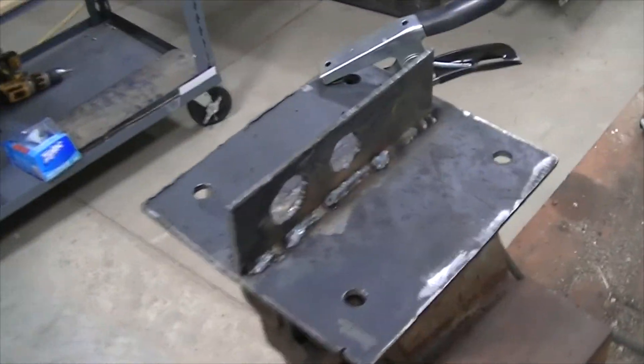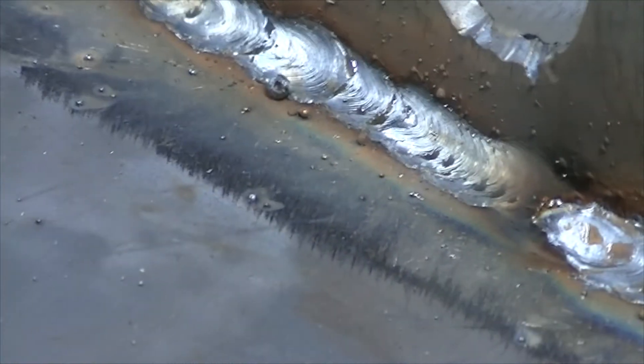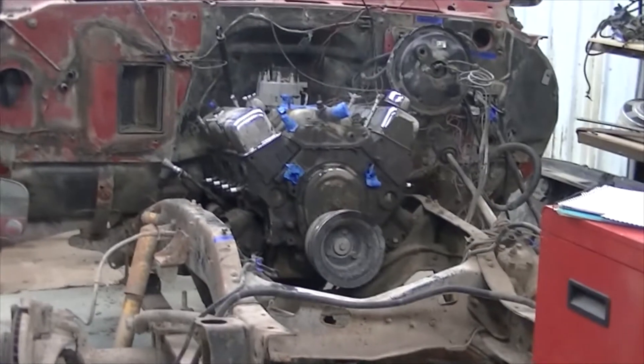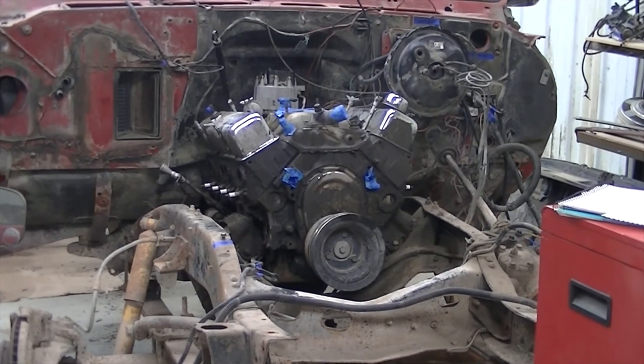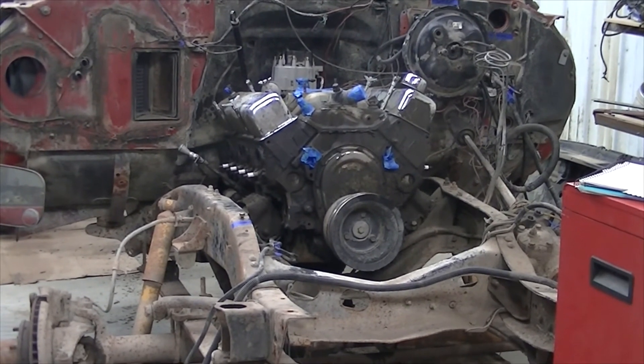There it is — got some welding done on it. Turned out okay, so should be able to now bolt it up and lift that puppy out of there. Hopefully next time that'll be on our to-do list.